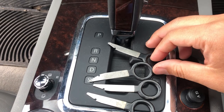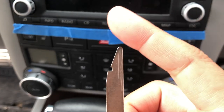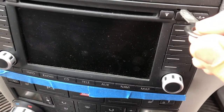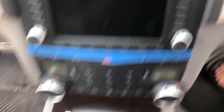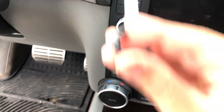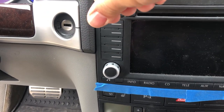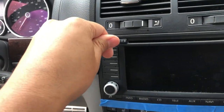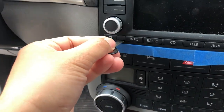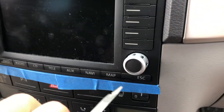The kit comes with four of these keys and you'll need all four. Basically, with the shaved side pointing inward, insert it into your radio until it clicks. Then do the same with the other three corners — shaved side inward — until each one clicks into place.